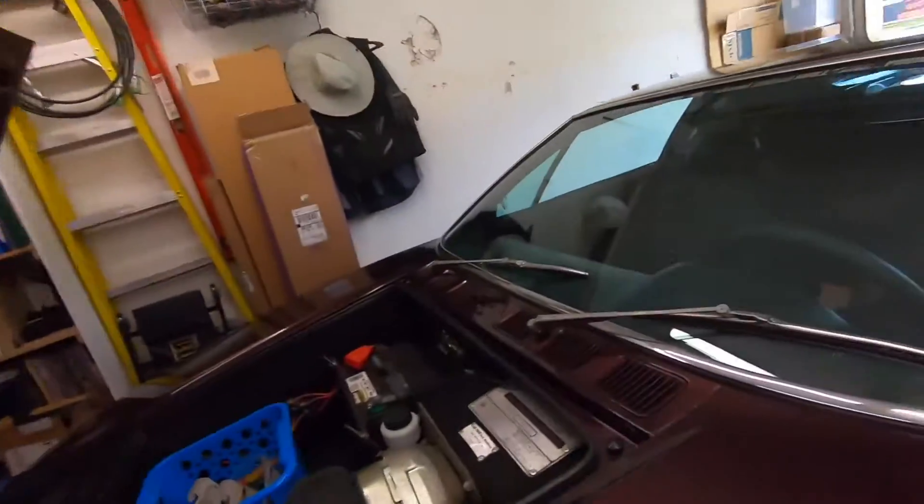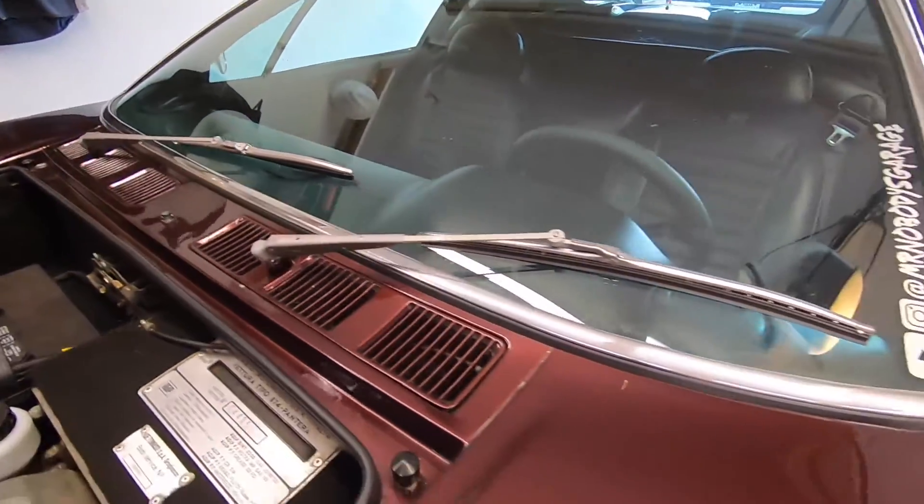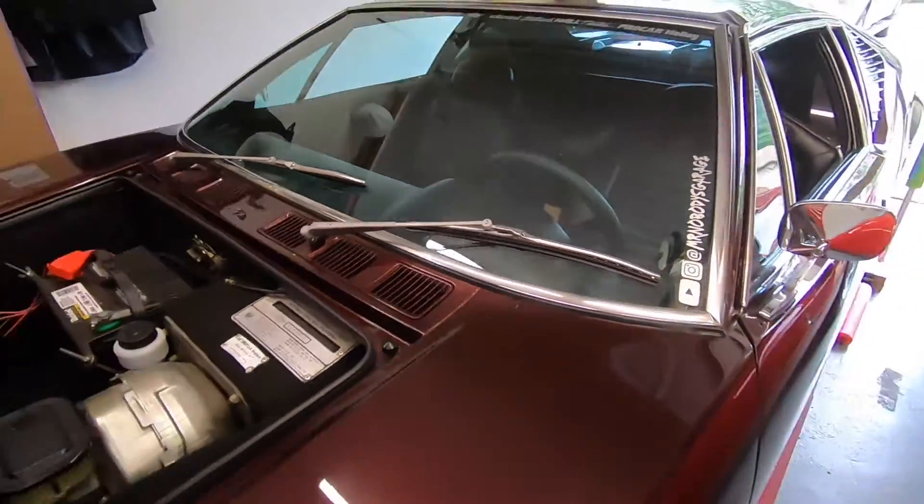I just realized I never showed you that I found wipers for this car — check it out. That took me forever to figure out what fit. They sell a set on eBay but they're like $120. Those arms with new blades cost me a total of 64 bucks and I was able to get them at O'Reilly. So now my car has wipers — not that I plan on getting caught in the rain again, but it has happened.